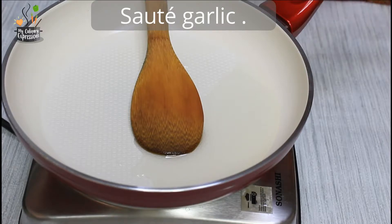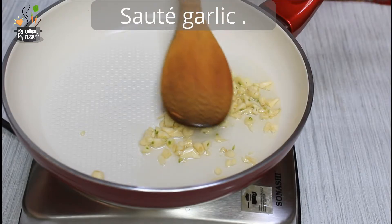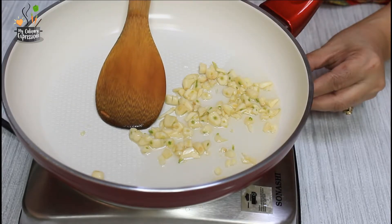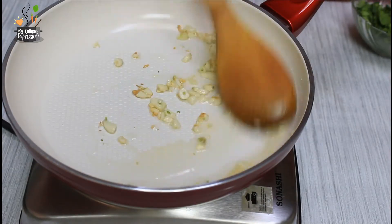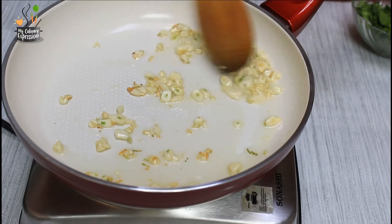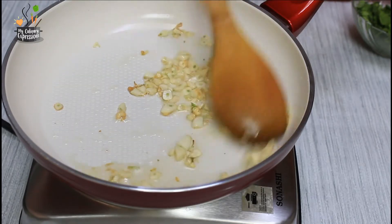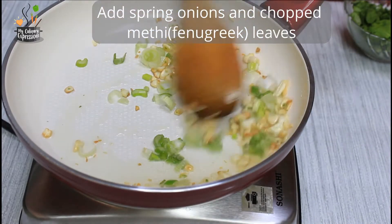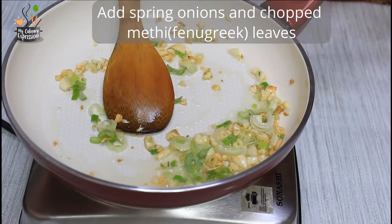Take cooking oil in a pan — you could also use olive oil. Saute the garlic. Here I have used dry garlic, but you could use fresh garlic available during the winter season. Saute it till you get a garlicky flavor and it turns light brown, but make sure it doesn't get burnt. Now add some chopped bulk parts of spring onions, then add the fenugreek leaves and saute.